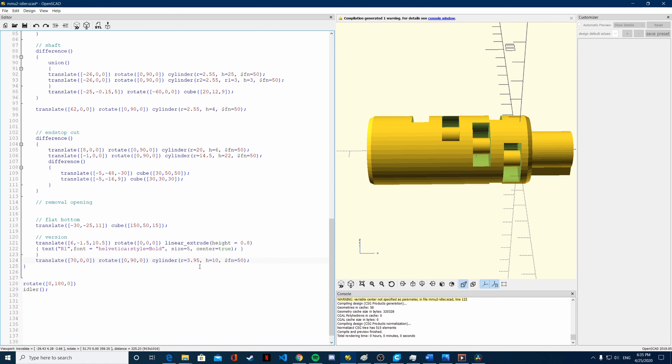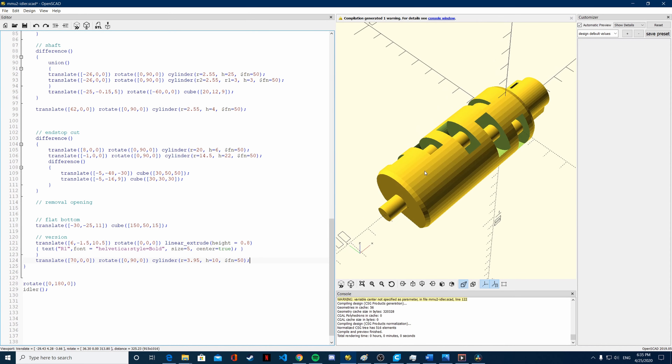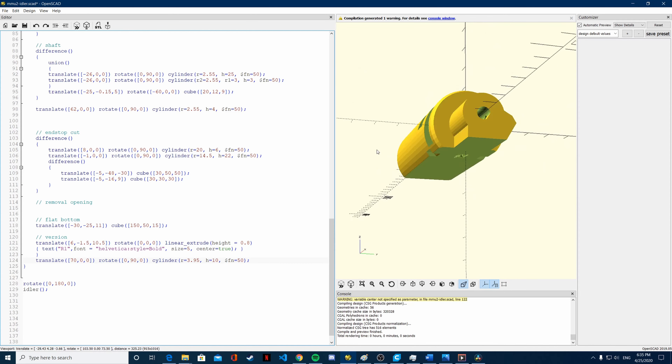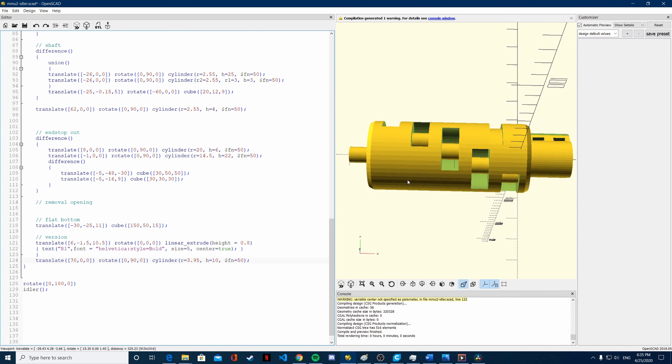0.1 millimeter of clearance is what I need on this particular design. Once you have done that, you should see that we have an axis coming through there, and the build seems to be ready.